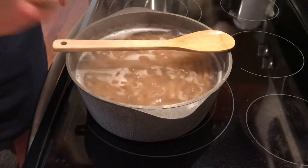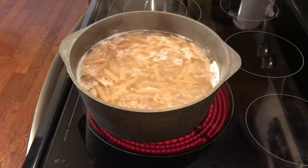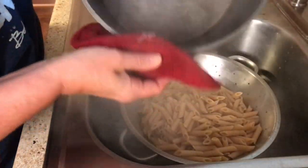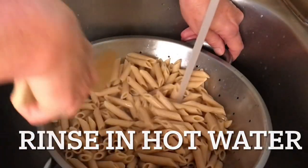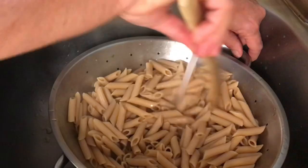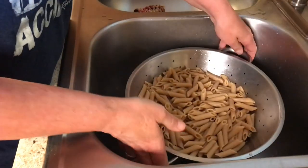I learned this trick a long time ago — you just put a wooden spoon across that pot and it'll keep the water from boiling over. Now some people don't wash their pasta, but I like to, because that film on it is starch, and starch is carbs. So I figure I don't need those extra carbs — but you do you.